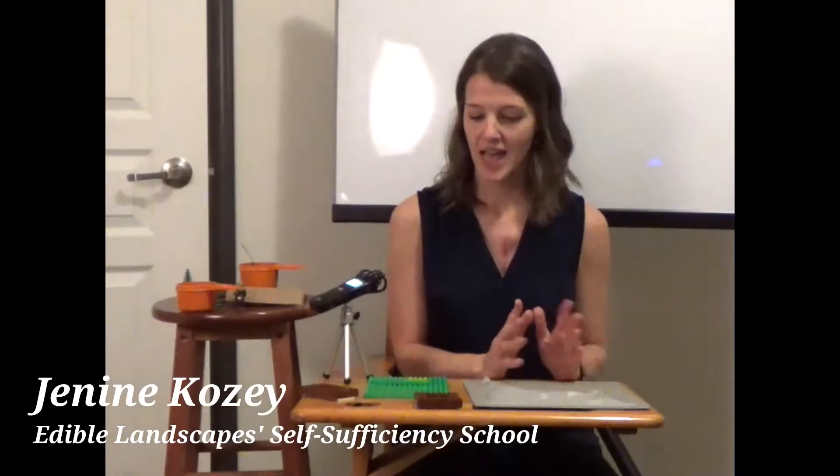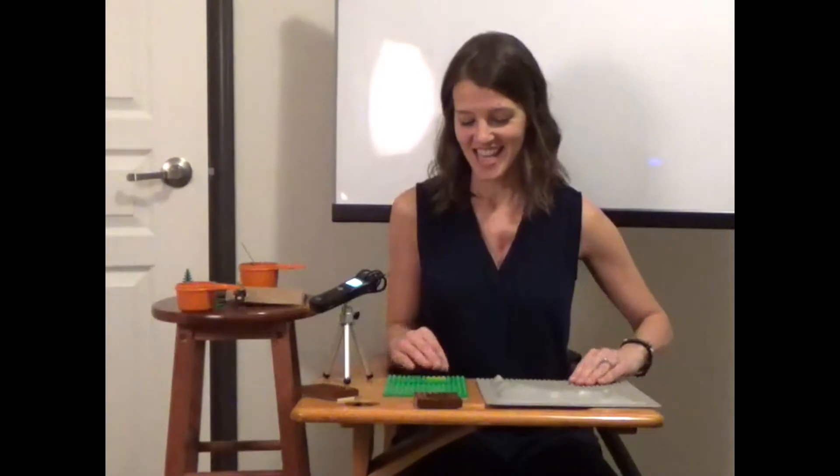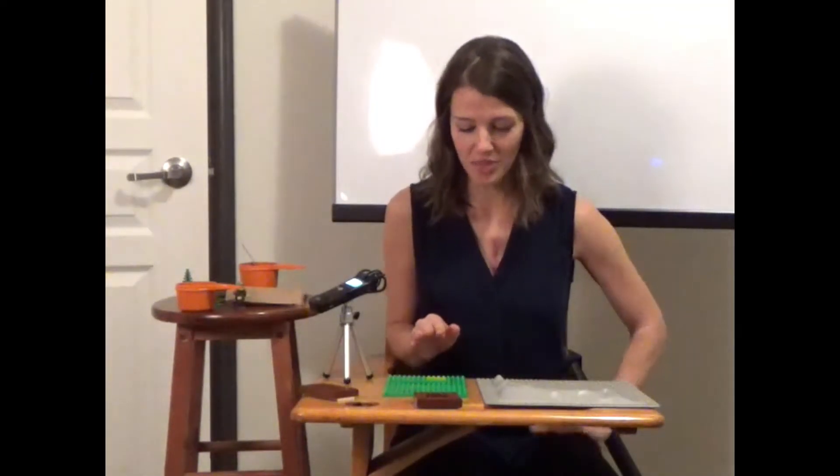Welcome to week two where we're going to take a look at how to convert your yard into a garden. The examples I'm going to give you today are based on having a quite flat lot, because we're going to be positioning some raised beds and you don't have to dig into the hillside too much. In Saskatchewan we pretty much have flat land, so this works nicely. I'm going to run through a couple different scenarios of urban lots using my Lego props.